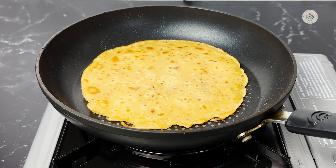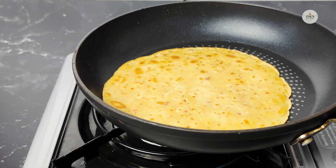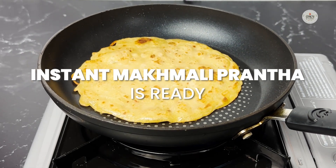This is a recipe for people who don't know how to make the dough or somebody who is in a rush and wants to quickly grab a meal. We'll flip it again and see if we got those brown spots on the other side too — and we have them on this side too. So this is cooked and ready to eat.